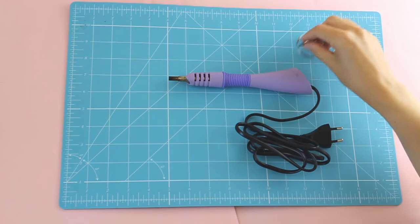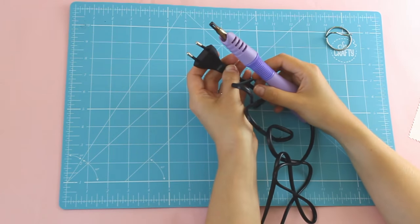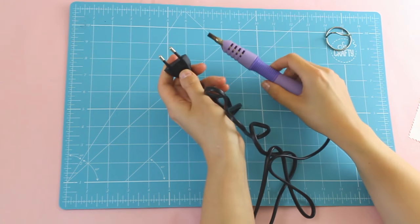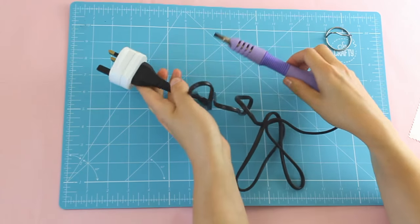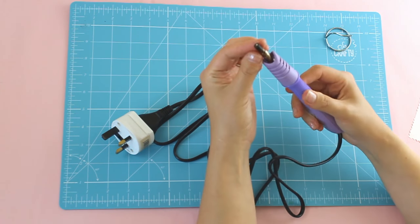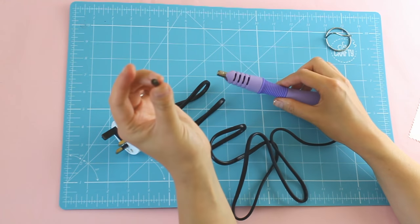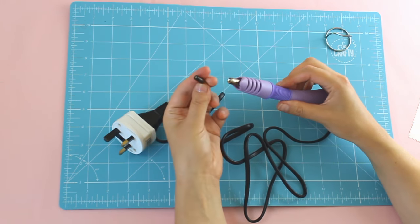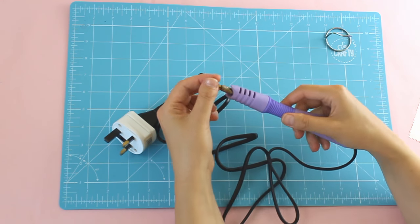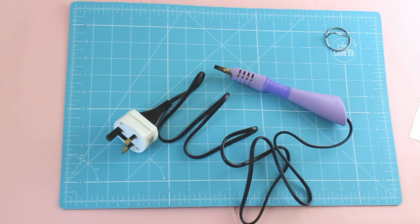Hi guys, today I just wanted to make a quick video on how to use the rhinestone applicator. The applicator comes with a selection of tips — this one in particular does anyway. The size that I use is the SS20, and that's the size of rhinestones that I buy. They screw in to the end, so it depends on what size rhinestone you want to use.